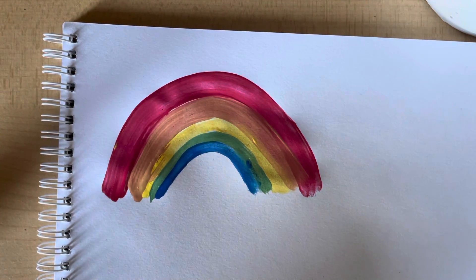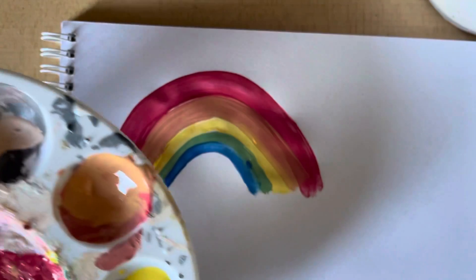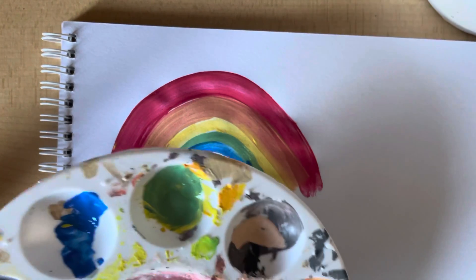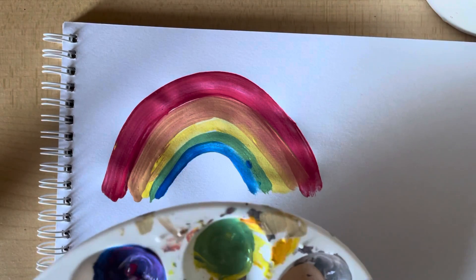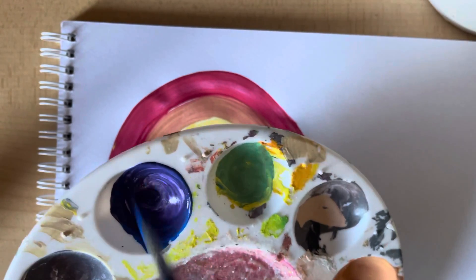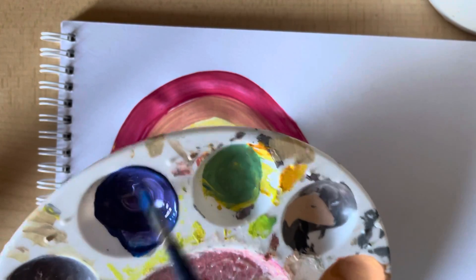And then for our final color, we're going to mix red and blue together to make purple. So blue and some red. I think it's purple.